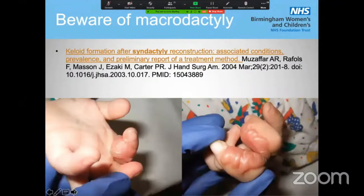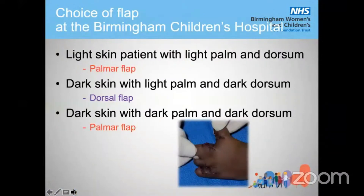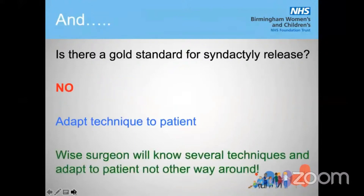Beware of macrodactyly. This is a patient of mine with a very subtle dorsal macrodactyly which I didn't recognize in time — I only recognized it after a completely unsuccessful normal syndactyly separation. The patient then started to develop a horrible keloid over the next few weeks, which had to be treated with methotrexate. I only learned about it after reading two articles by Mary Ghadiakzadeh and Michael Tonkin. This is a very frequent complication in patients with subtle macrodactyly and syndactyly — think methotrexate treatment. Our technique in Birmingham is that you need to know at least two techniques — a palmar and a dorsal flap — and you adapt it to the patient. There is no gold standard for syndactyly release; a wise surgeon will know several techniques.